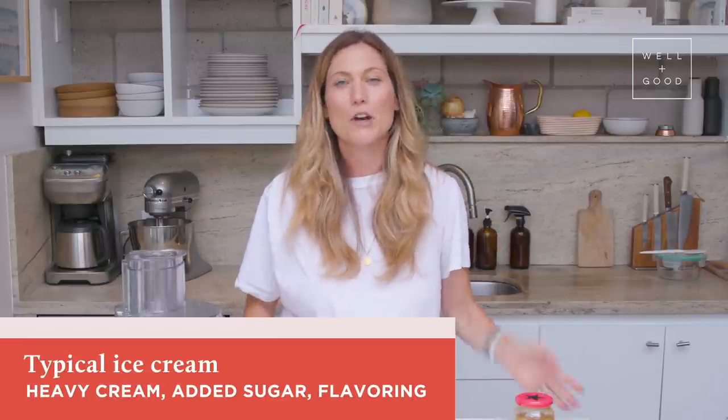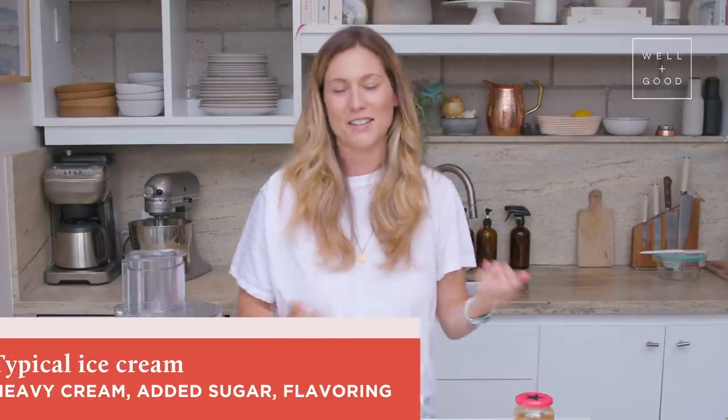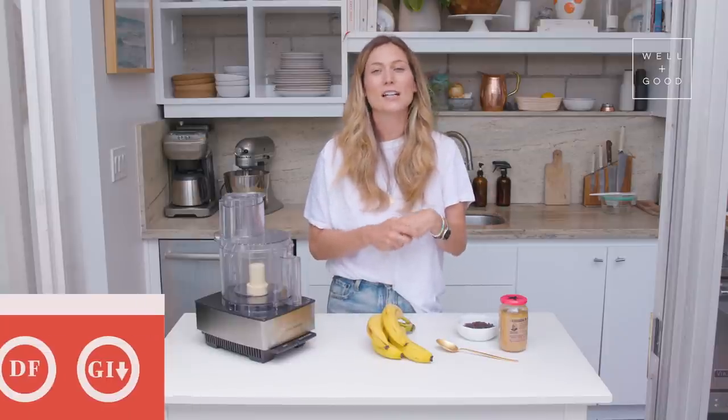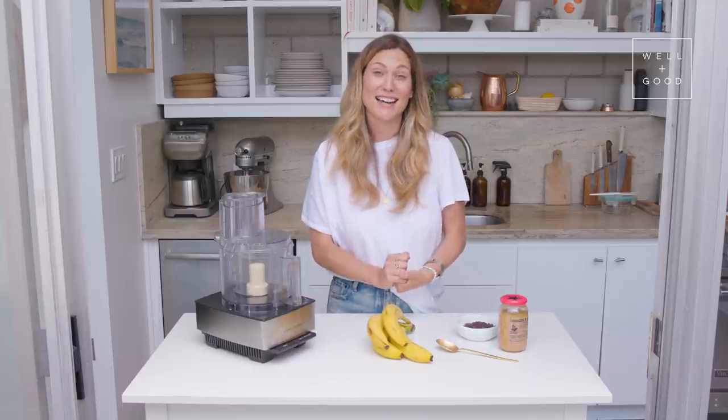Today we are recreating everyone's favorite dessert: ice cream. But we're gonna be doing it without the cream, without the added sugar, and without an ice cream maker. So even though our ice cream doesn't have any dairy or added sugar, it's still gonna be super creamy, sweet, satisfying, and perfect for a hot day.